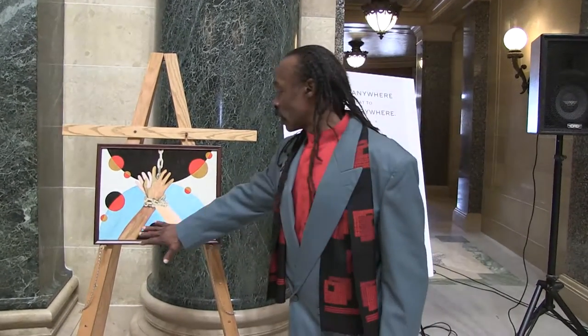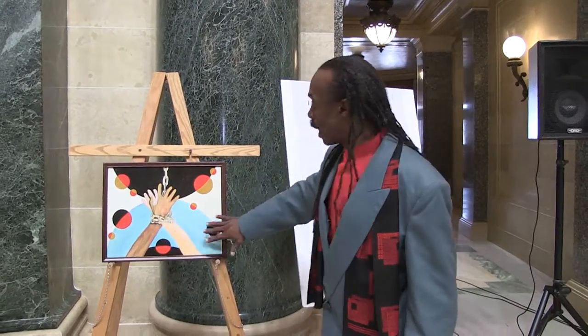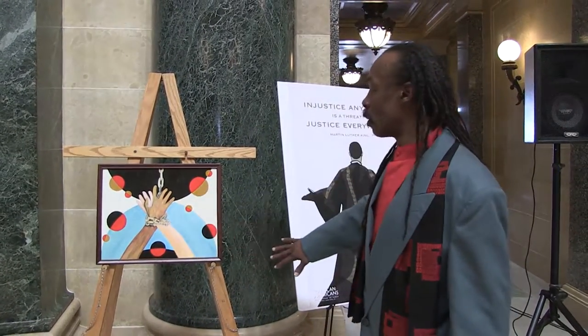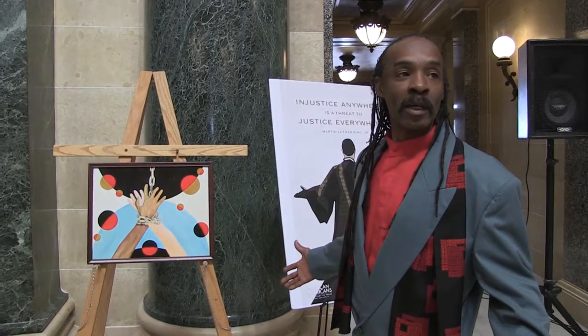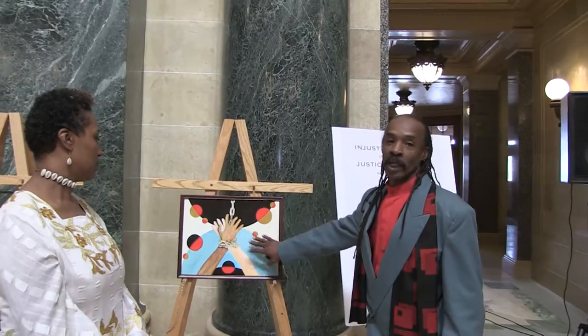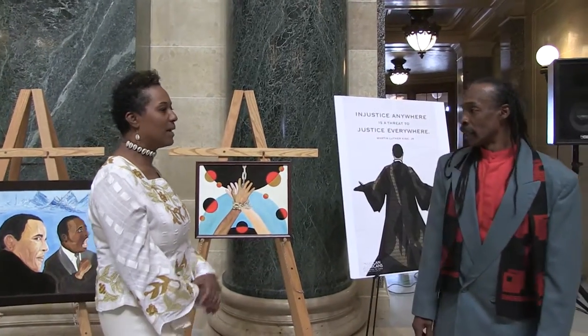You have the representation of the person of color, and then you may have the person from European descent. So we're all at risk — and let us think about what it means to be free. Thank you so much. Thank you for sharing.